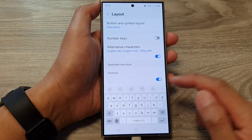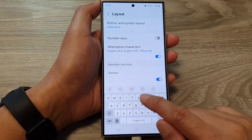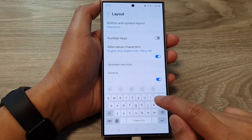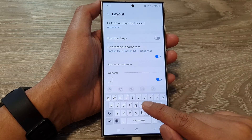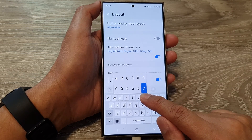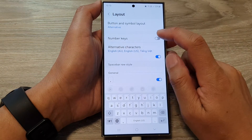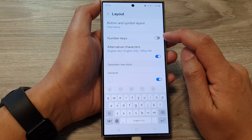Instead, if you want to use a number on your keyboard without the number keys row, you need to press and hold on the letters in the first row. For example, if I want to use the number seven, I touch and hold that key and from there I can select number seven.